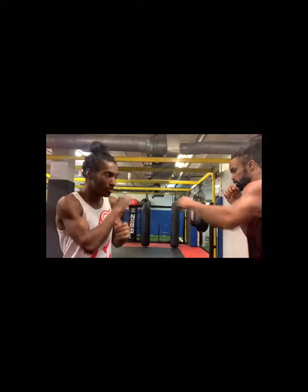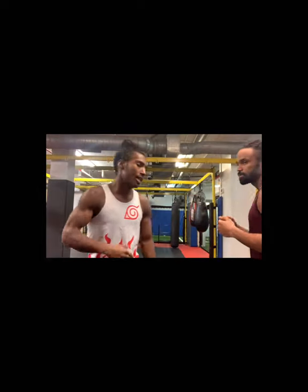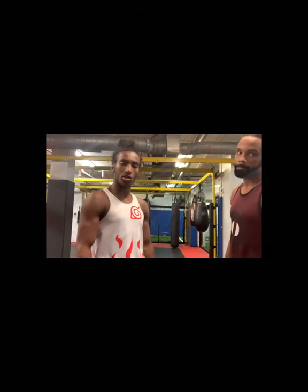Say you got a person who likes to jab a lot. Your defense is already here, so when you catch it, you can shoot your jab at that same time. Me, him, and many other people training with us learned this — we hit them with that a lot. That's a real easy thing you can throw.